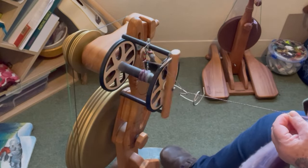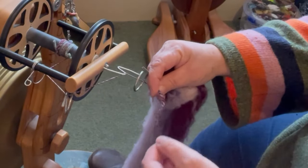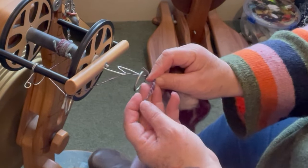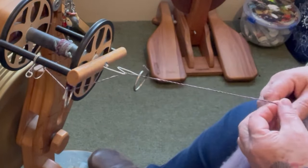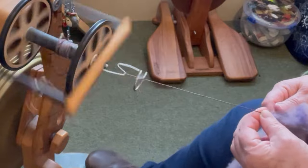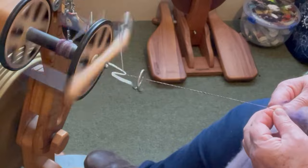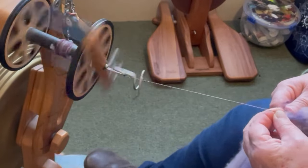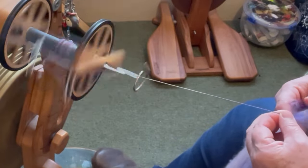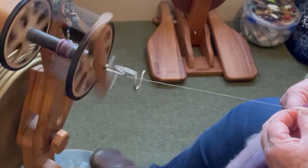I'm also making sure that I'm putting a lot of twist into my thin area. If I let that twist back up, it's quite tightly twisted — I might even add some more twist into this — because when I ply this and start making the coils, I'm actually going to be taking a lot of twist out of this. The worst thing that can happen is if you're partway through plying your thick and thin into your beehives and your single starts falling apart because it just doesn't have enough twist.